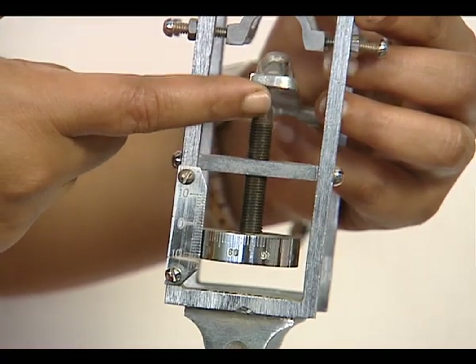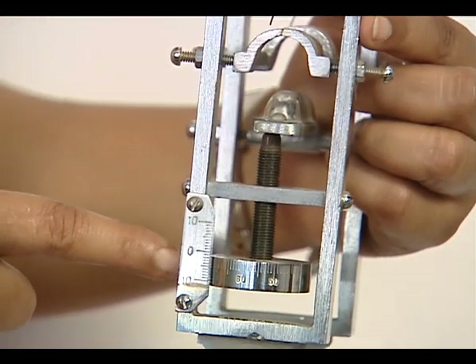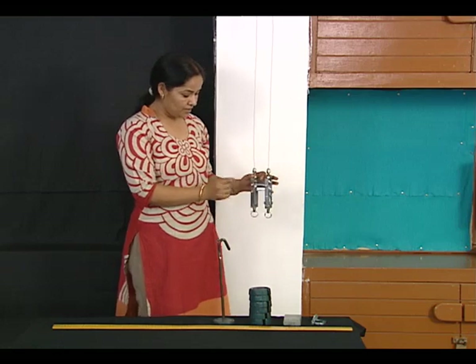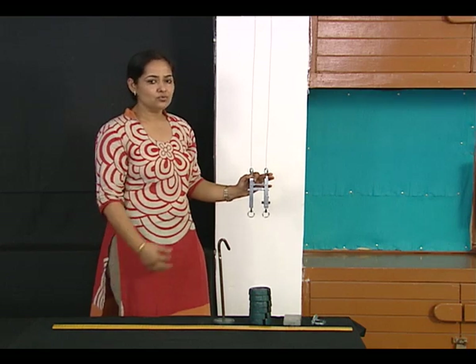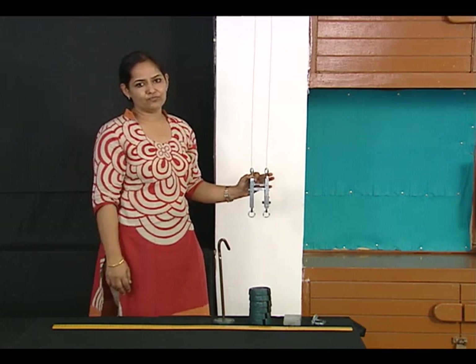The spirit level is resting on one side on a micrometer screw, which will help us to record any elongation after we suspend any load to the wire. As you can see, there are two hooks provided to each wire, and these hooks are used to load and unload any weights and check the extension of the wire.